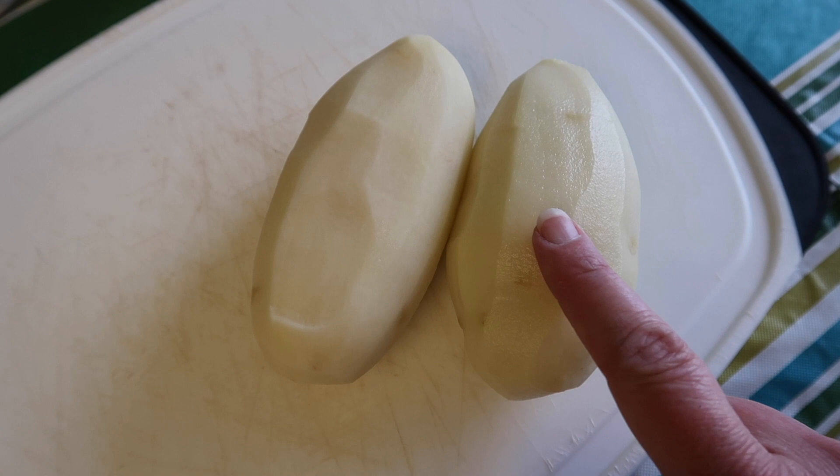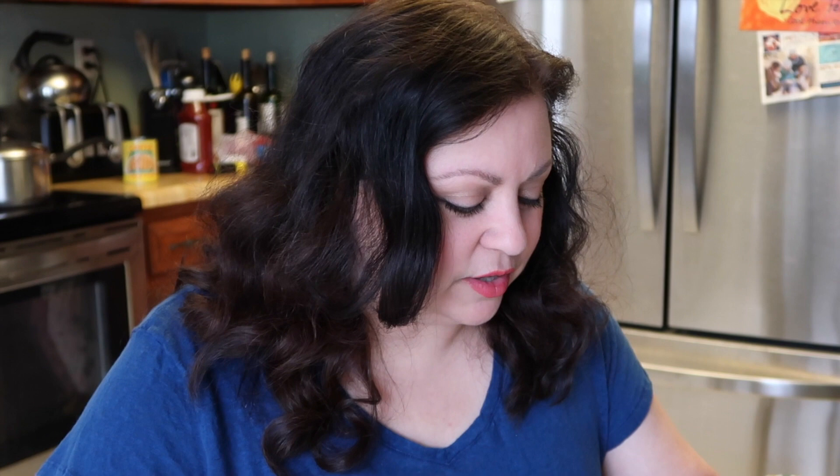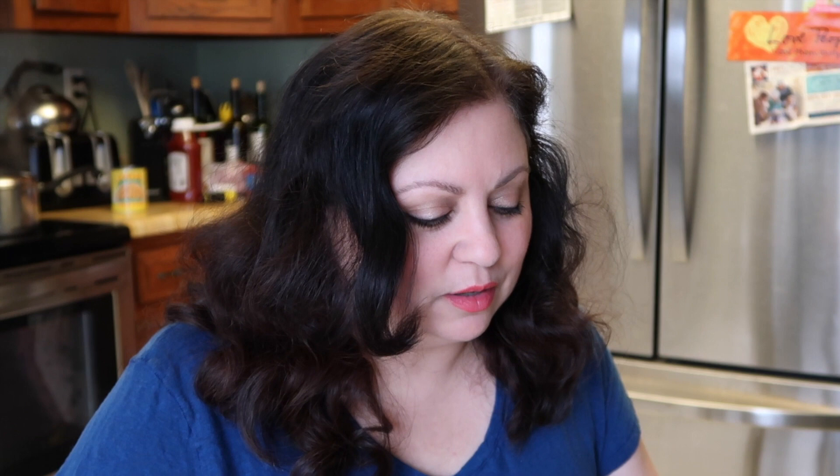Here I have two small russet potatoes which I've peeled and I'm going to chop into small cubes, then boil them to get them soft. I think every Mediterranean country has its version of potatoes for breakfast — my dad, who is Italian, used to make us potatoes and eggs very often. In this Moroccan dish, we're going to mix potatoes with some greens and some chickpeas, and because in America we eat eggs for breakfast, I'm going to put an egg on top.